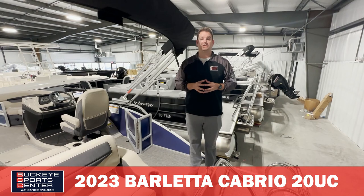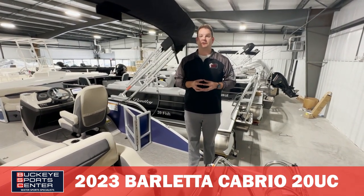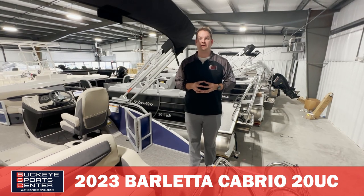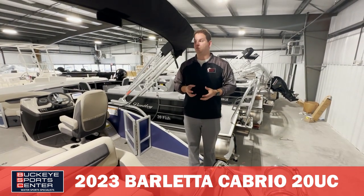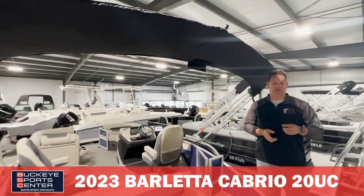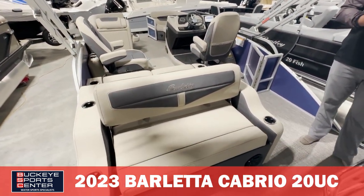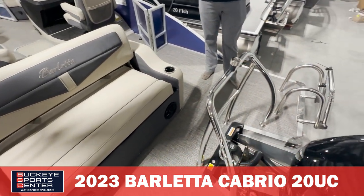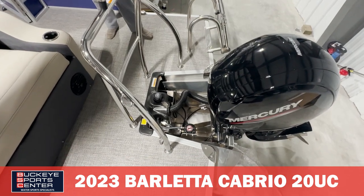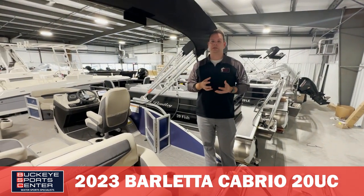This boat has probably five to seven thousand dollars worth of standard features that you're not going to find on most other boats in this category. One being the power bimini top, which is normally a two thousand dollar upgrade, plus things like stainless steel flip-up cleats, docking lights, ski tow bar, ski lockers, stainless steel boarding ladders, and extended rear swim platforms — all standard. Barletta makes it simple: everything you really need on the boat comes standard.